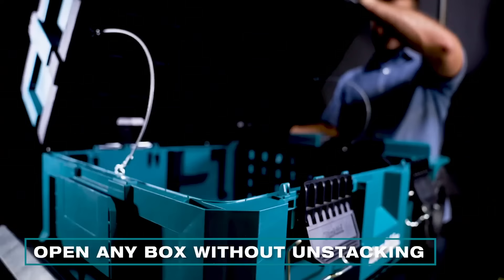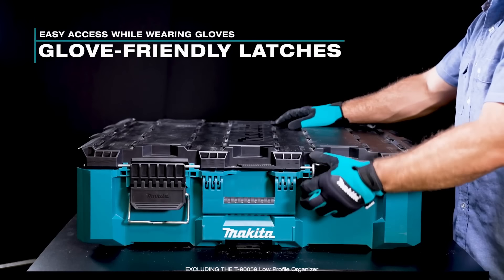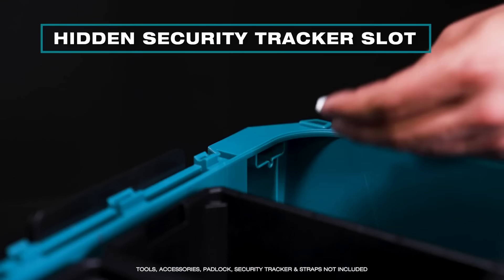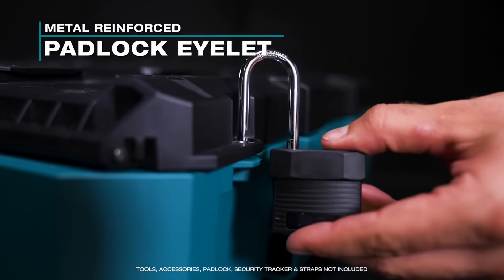The track mount lid with one-hand latch release can be attached in either direction. Large comfort grip handles provide plenty of room to grab with larger hands. The glove-friendly latches provide easy access while wearing bulky gloves. I think most of that is pretty standard. I do like the bigger latches — I don't think there's anybody going to say they're too easy to grasp.